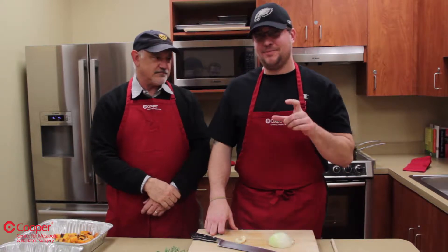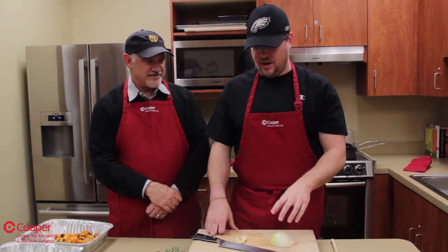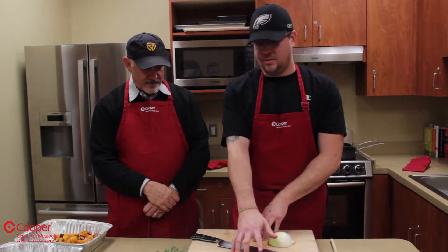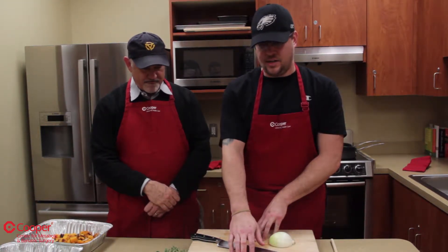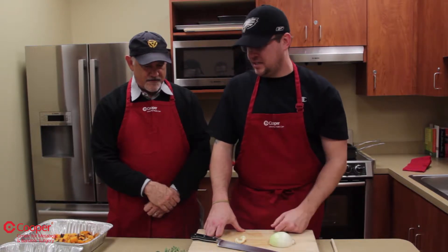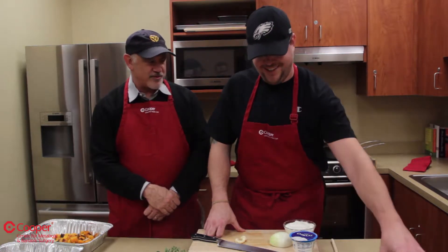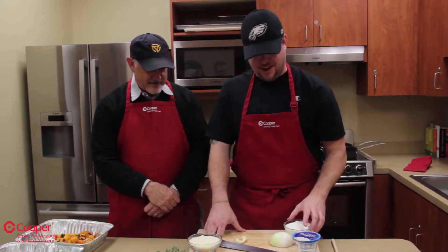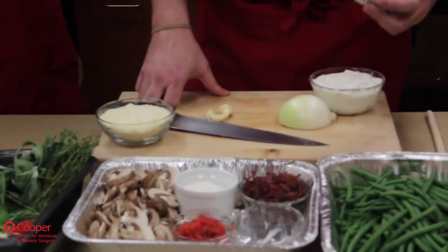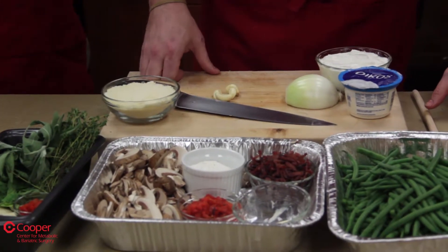So the cream of mushroom canned soup — we're not using that. So we're going to make it with some sautéed onions and garlic as well as mushrooms. There's some turkey bacon already sliced up and crisped up — I didn't add any fat to that, it's just turkey bacon. And then roasted red peppers. I'm going to thicken it with a little bit of flour and a little bit of fat. The cream is going to come from — instead of using milk or heavy cream — non-fat sour cream and non-fat Greek yogurt. So you're not adding fat but you still have that mouth feel. And we're also going to add some Parmesan cheese to give it a nice creamy cheese flavor.